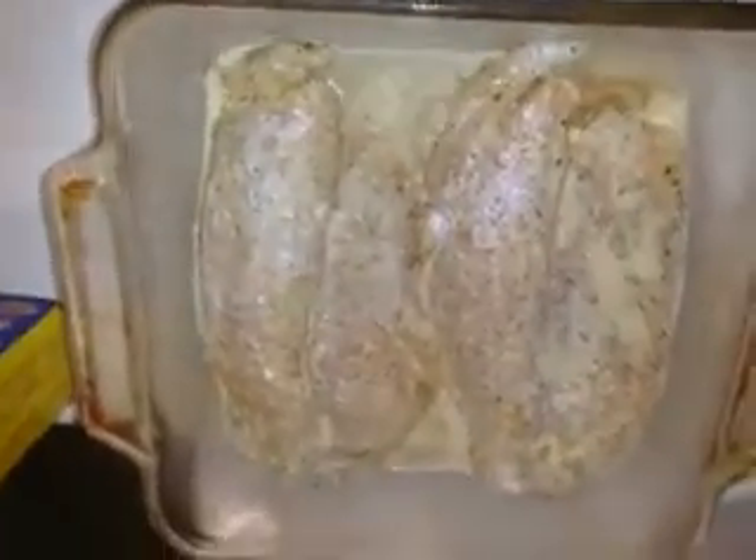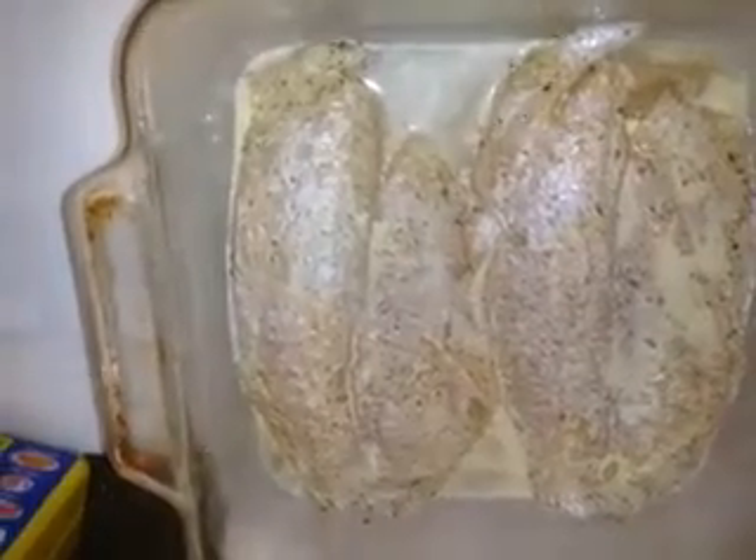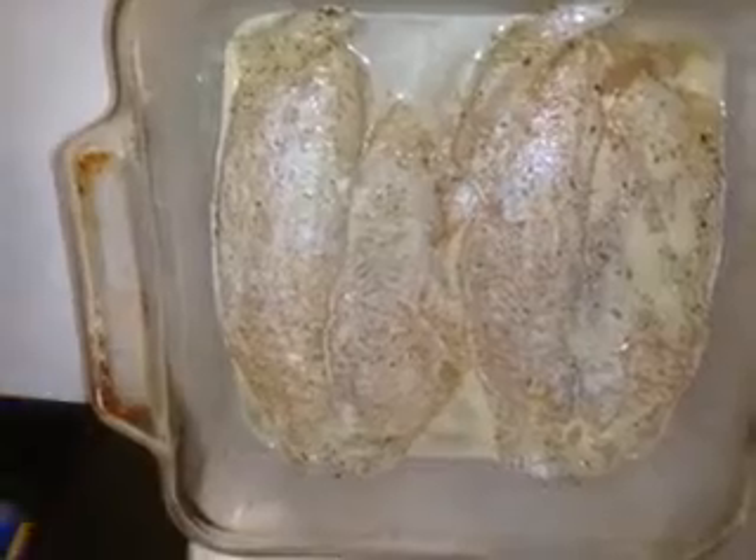This is tilapia. The juice in there is lemon juice from a real lemon — I take a whole lemon, cut it in fours, and just squeeze it over the fish. That's how I do all my baked fish. I seasoned it with Old Bay.